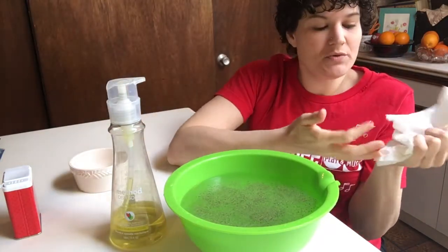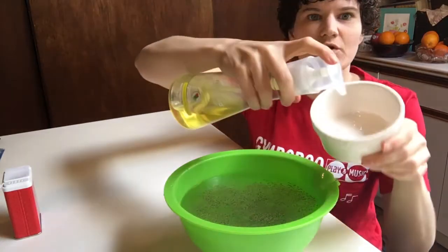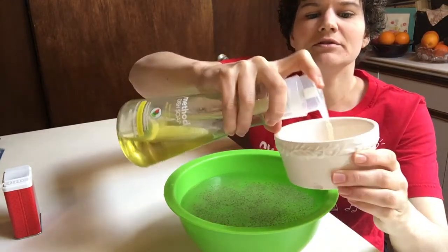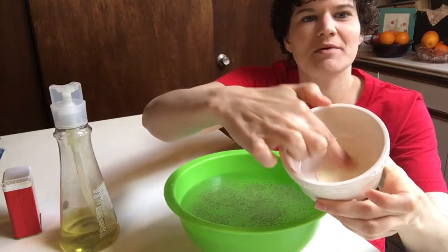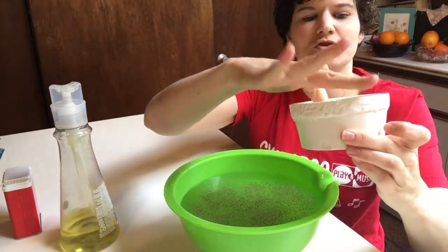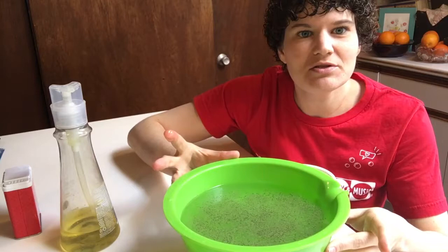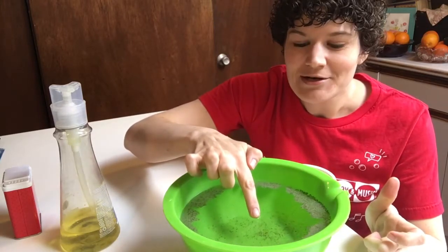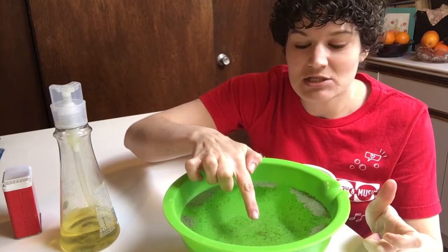But we can use soap to help keep the germs away. So what I'm gonna do is put a little bit of soap into my dish here, wash my finger in that soap, and get a lot of soap on my finger. And when we reintroduce our clean finger into our germy environment — let me push that just a little closer so you can see — let's see what happens.